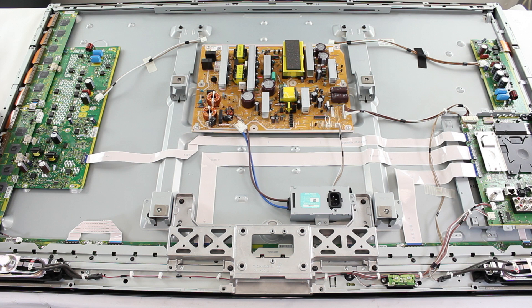When you hear the clicking, that means that your board is bad and will need to be replaced. If you need to replace the Y board, be sure to also replace the Y buffer or Y buffer boards in your TV all at once. Also, when connecting and disconnecting boards, be sure to wait that five minutes in between to allow the large caps to discharge.